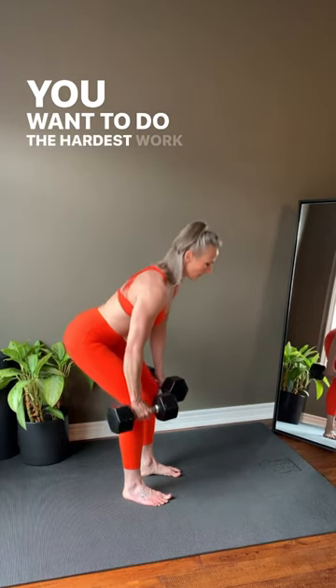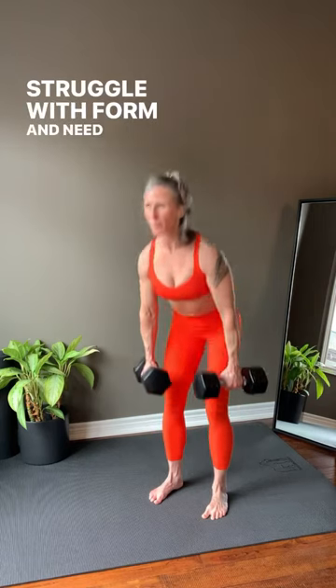This is why in every Lift With C full body workout you start with a leg exercise. You want to do the hardest work when you're fresh and strong. If you save legs to the end when you're tired, you may struggle with form and need to decrease your dumbbell weight. See you in the next workout.